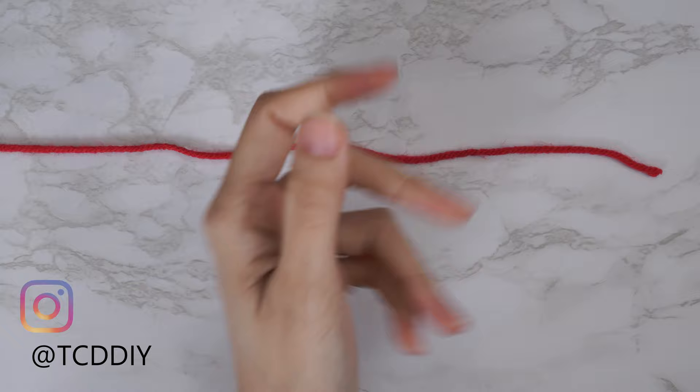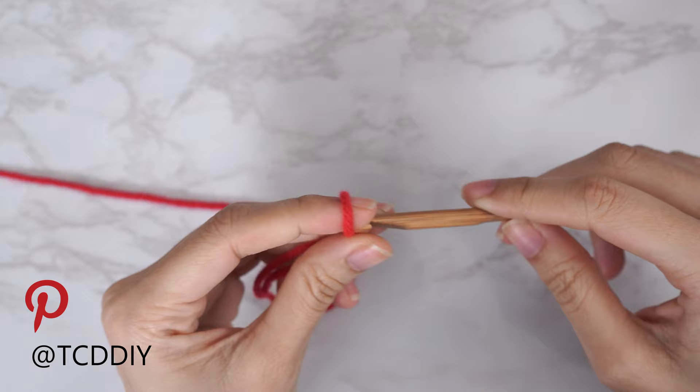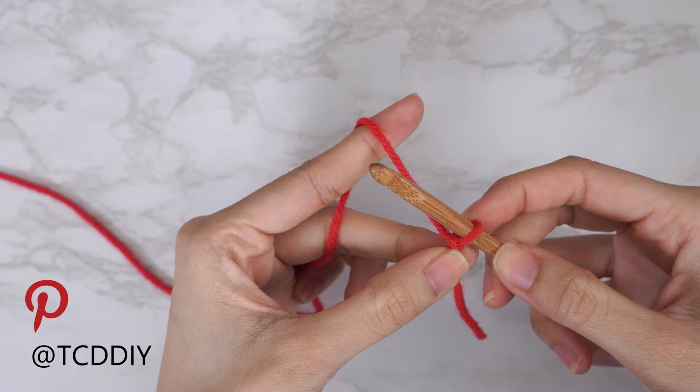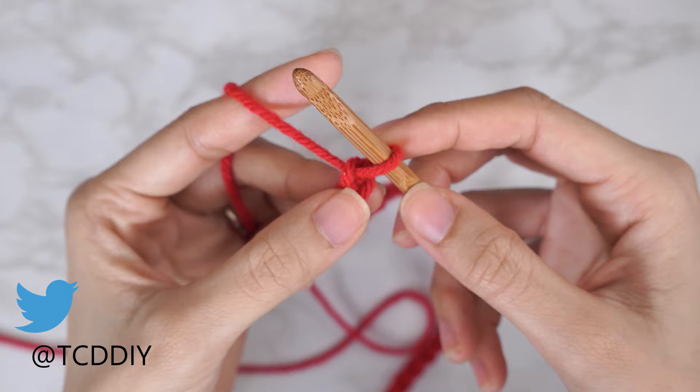To get the top started, grab your category four yarn and make a slip knot. Next, grab your six millimeter hook and start off by making a chain that reaches from the top of your shoulder down to where you want the bottom of this cardigan to be, keeping in mind that we will have a bottom band as well. I need a chain that's 20 inches or 51 centimeters, so I'm going to start with a chain of 75.